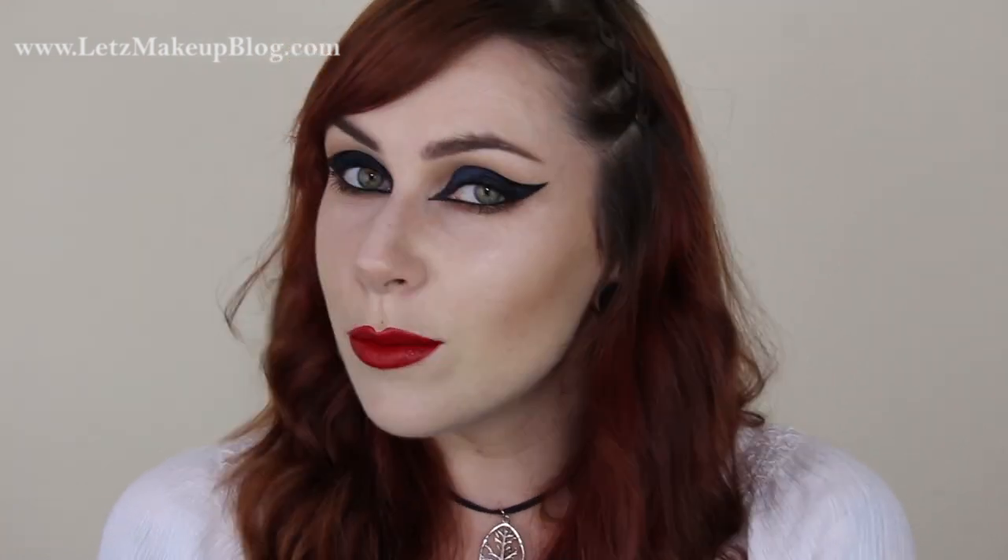I hope you like my version of this look — it's a gorgeous look. I knew I wanted to do it. I know I'm like two or three weeks late doing it, but I really wanted to do it as soon as I saw it. Thanks a million for watching. I'll catch you guys really soon for another video.